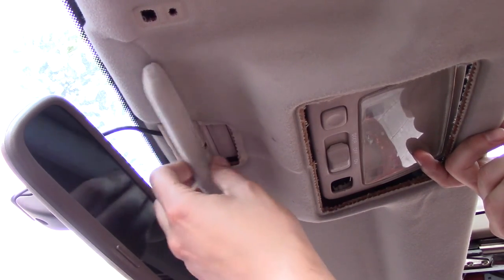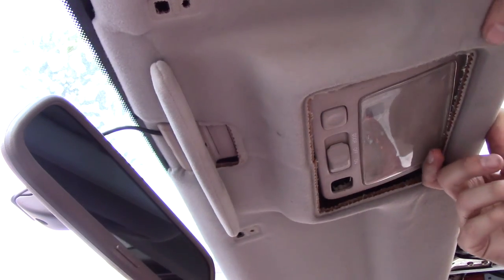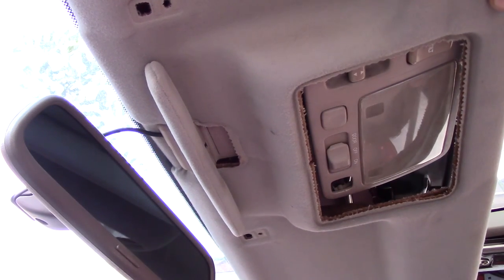I guess I missed this little visor which is keeping the whole headliner from coming down. But in my defense I had no idea it was even there.